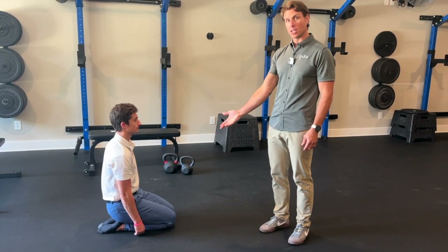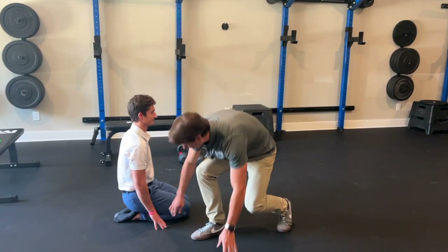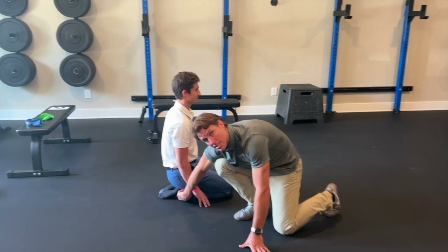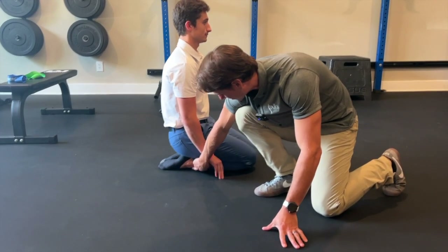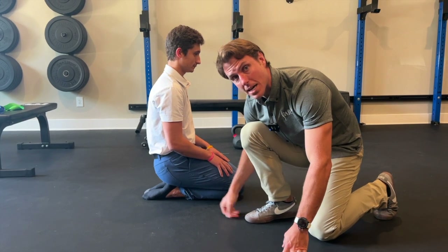First, we want to make sure somebody can sit back comfortably on their heels. Their heels should be touching their hips. What we'll see on a lot of people is they'll still maintain a space underneath the shin. You can see Seth has decent mobility here, even though he said he was feeling a little bit tight — it looks pretty good.